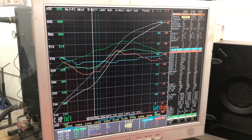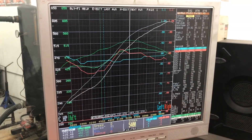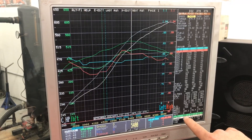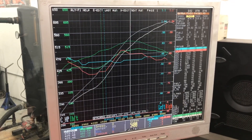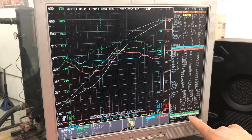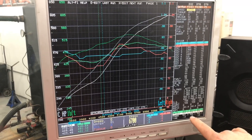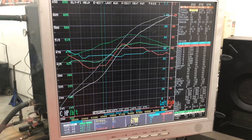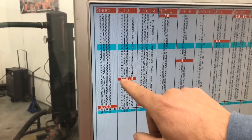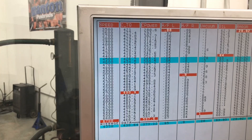We try to keep things as equal as possible to have an apples-to-apples comparison. Going up through the RPM band, you can see at peak torque the fuel injected engine made 524 foot-pounds of torque. With the carbureted engine, we're at 486. As it keeps going up in the RPM, you can see that it pretty much peaked out at the same number. The fuel injected engine made 596 horsepower at 6700 RPM, and our carbureted engine made 597 horsepower — so one more horsepower. Here's the tabular data: we peaked out at 490 foot-pounds of torque at 5700 RPM, so it came in later, and 597 horsepower.